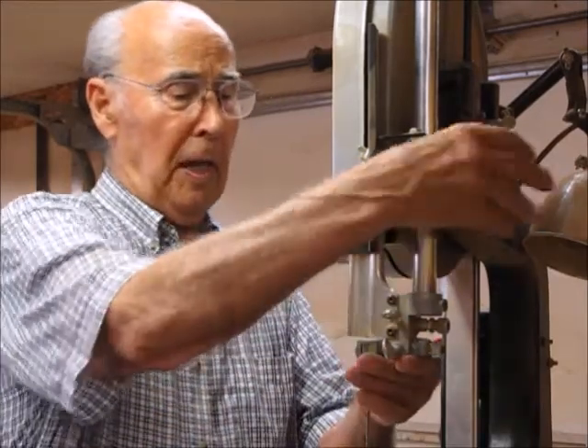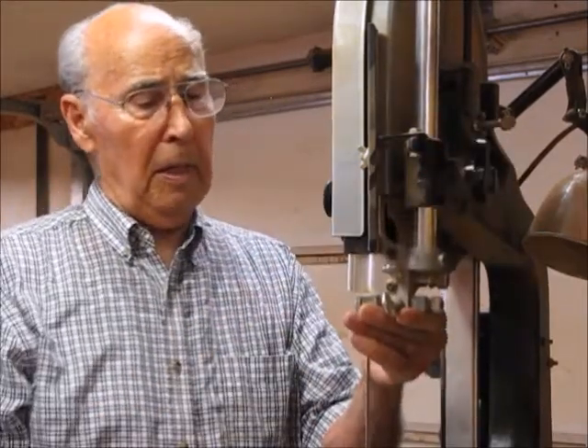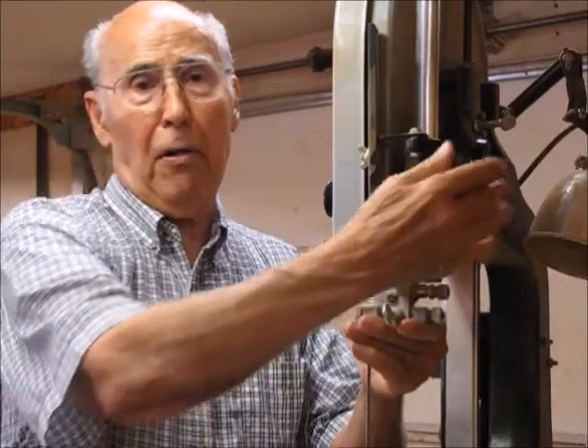One other thing I need to mention: if you're working with a 14-inch bandsaw such as this one, you need to have an extension on it so that you can raise the guides up at least 12 inches if necessary. Some of the patterns will be larger than what you can cut on the standard setup.